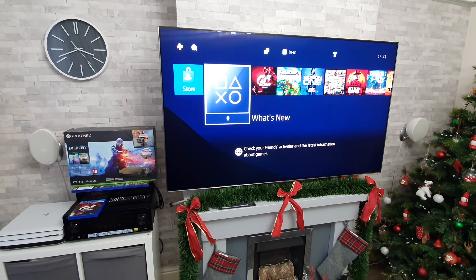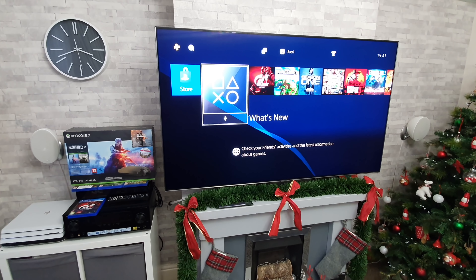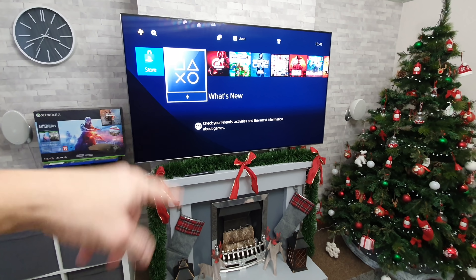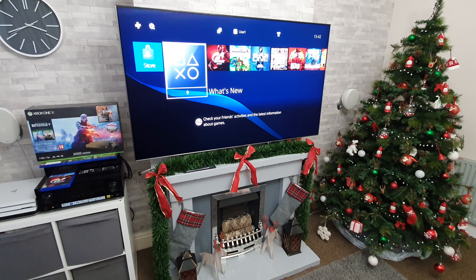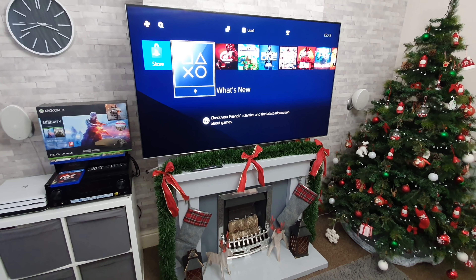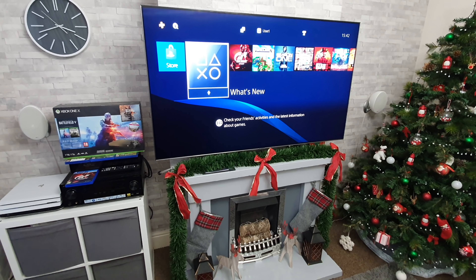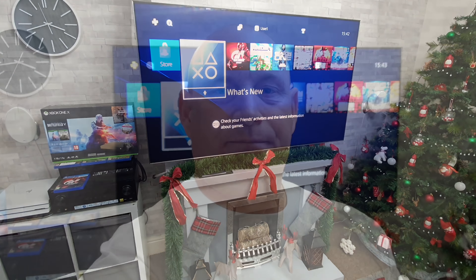Along with testing out both TVs individually with the PlayStation and Xbox, I will be doing a video very soon where I will be comparing both TVs side by side — or above and below should I say. I'll run the image to both screens simultaneously with a splitter and we will see how they compare, with the two different technologies being OLED and QLED, so keep an eye out for those videos coming very soon.